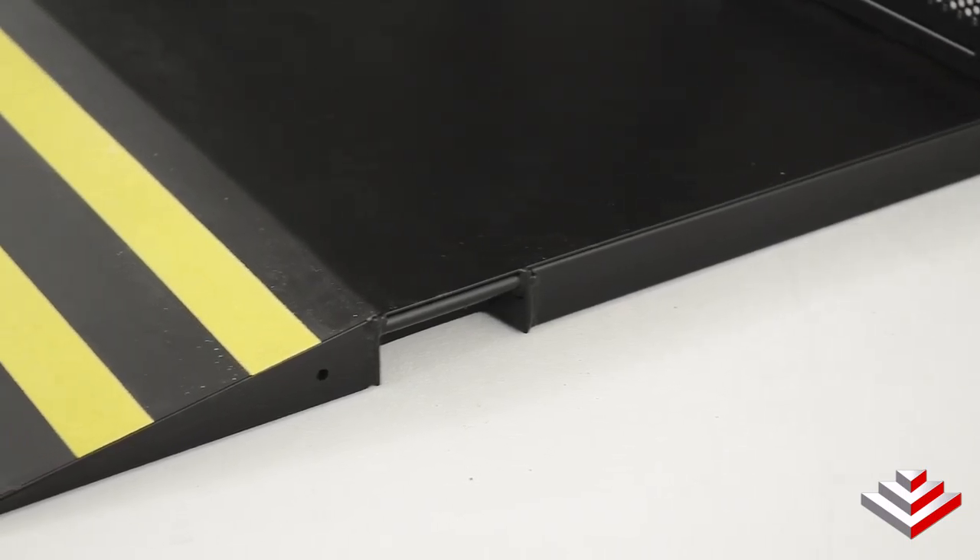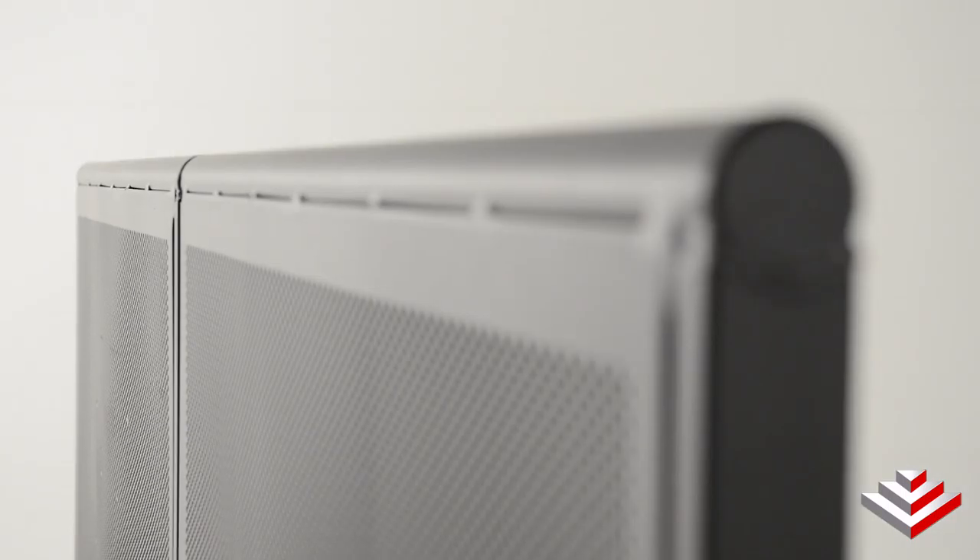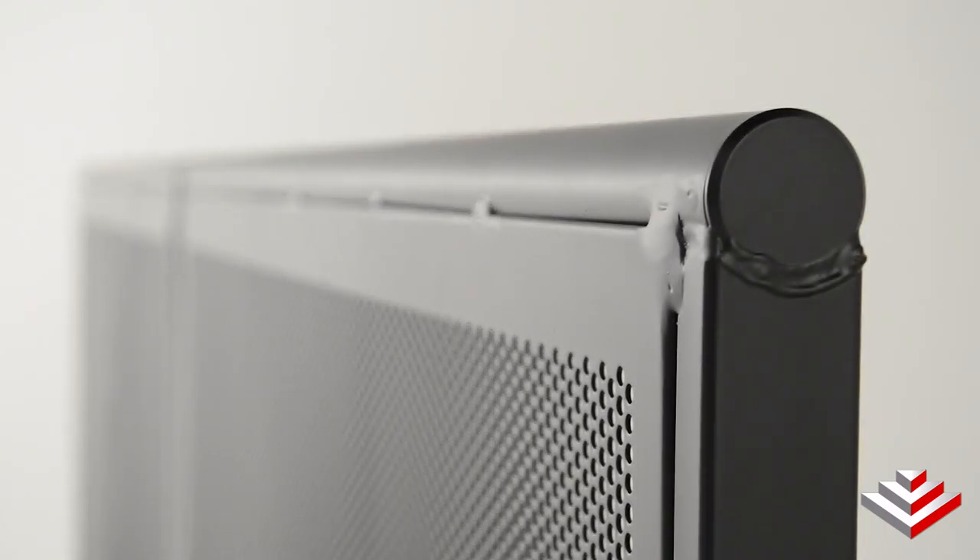One great thing about the CC500 crowd control barricade are the built-in safety features. The floors have a tapered edge which will minimize the potential for tripping, and the top of the unit is rounded to limit the risk of injury.